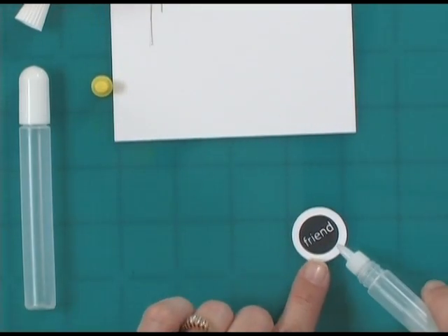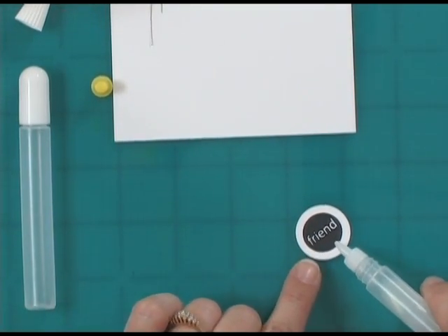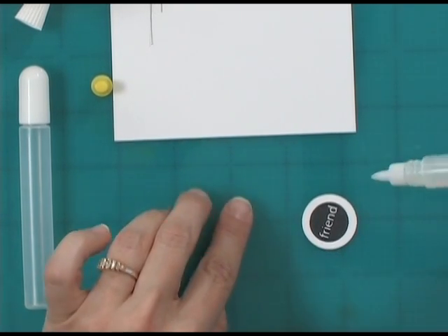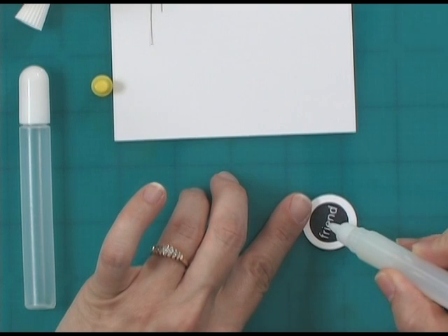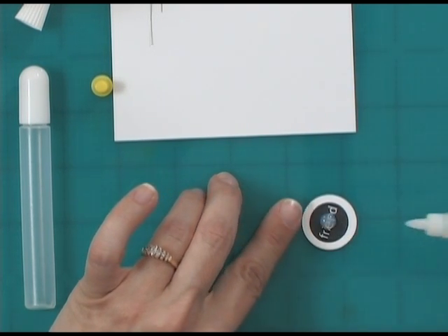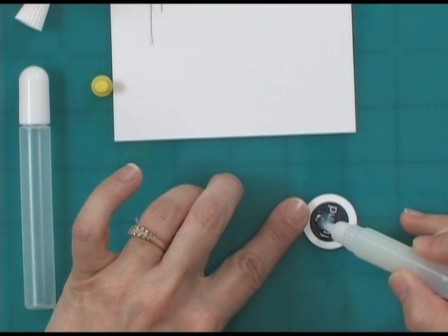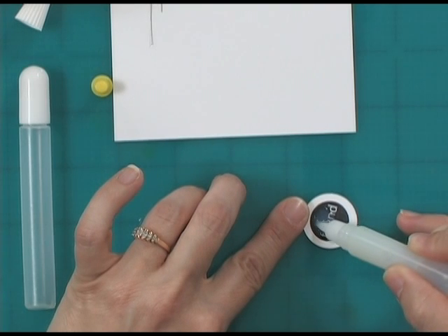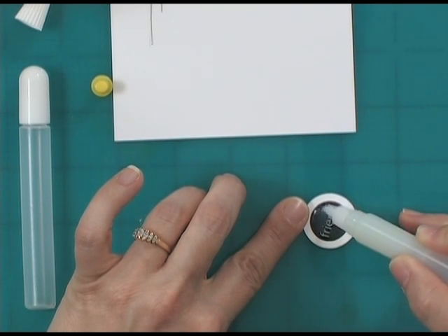I've stamped using Stazon ink the word 'friend' and punched it out with a Marvy Circle Punch. Now I'm just going to apply Crystal Lacquer all over the surface. I did a glob in the center and then using the pen as the applicator, I'm just going to move it around, keeping it within that black line.